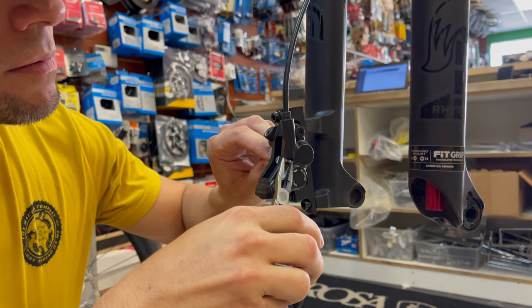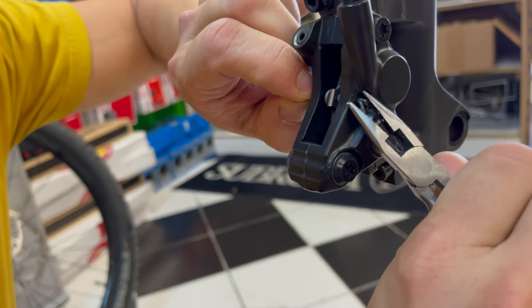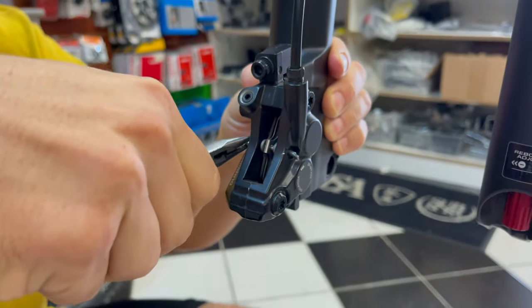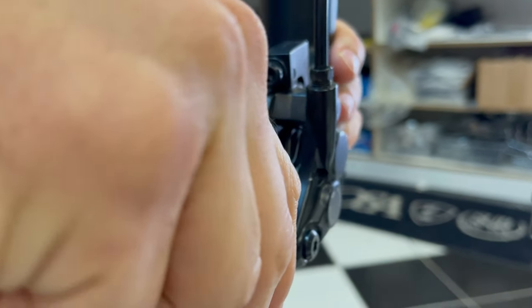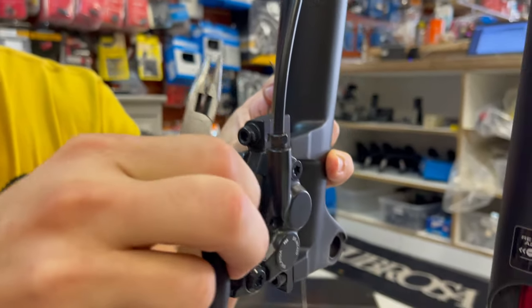Once you've done that, start by removing the brake pad axle or pin from the caliper — that will enable you to remove the brake pads. Now pull out the brake pads, and make sure you don't pull on your brake lever, as that will close your caliper pistons and we'll have another problem on our hands.